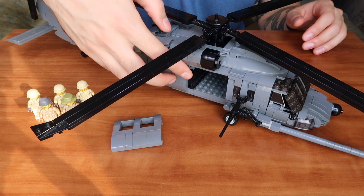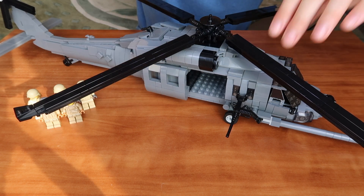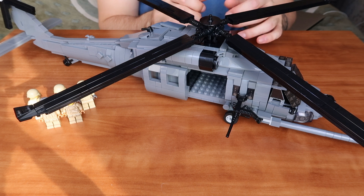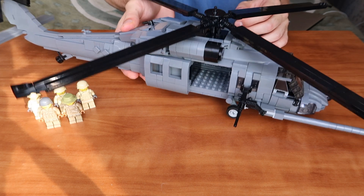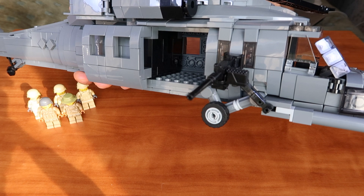You also have dedicated parts to hang the door after you've opened it. Just attach the door to those parts and you now have full entry access into the main cabin. It is huge and I love it.